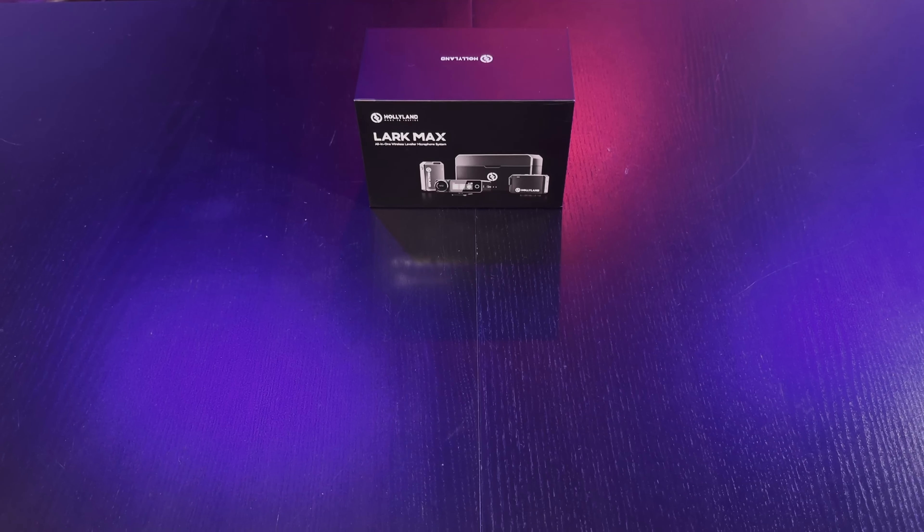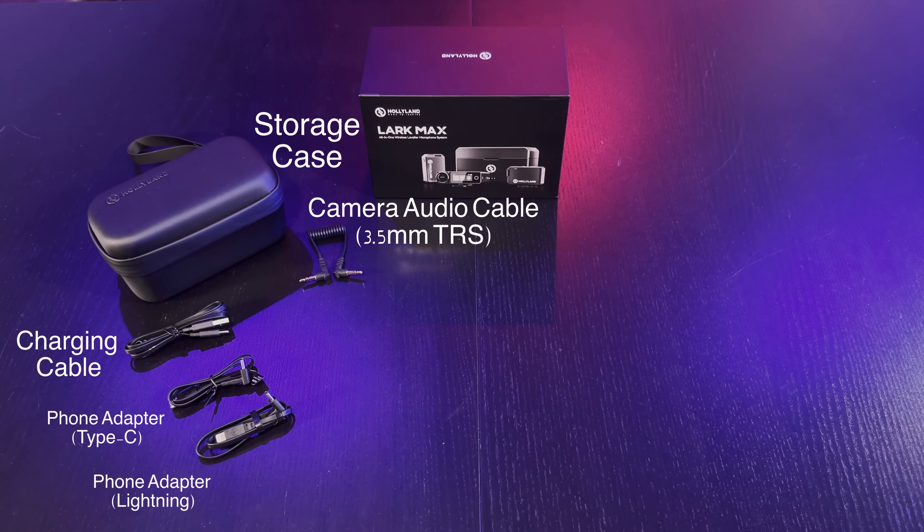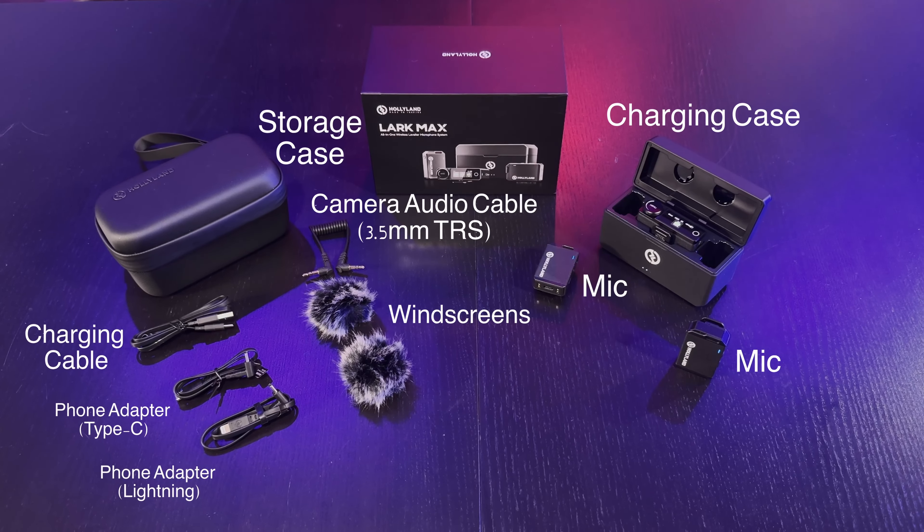Opening up the Hollyland Lark Max box, you get a storage case, audio cable, charging cable, USB-C adapter, lightning adapter, windscreens, charging case, the mic transmitter, and the mic receiver.